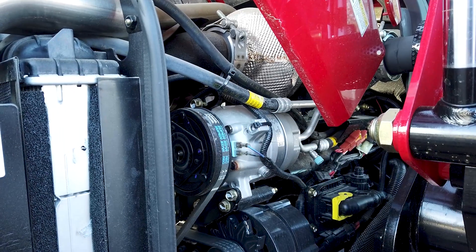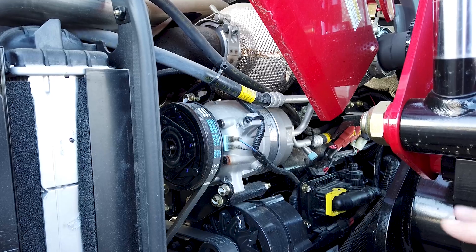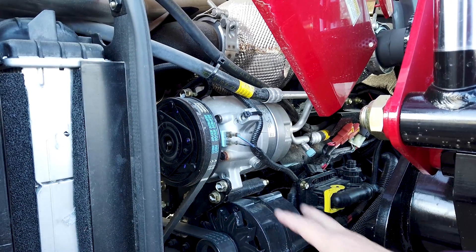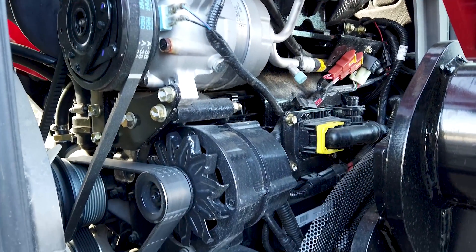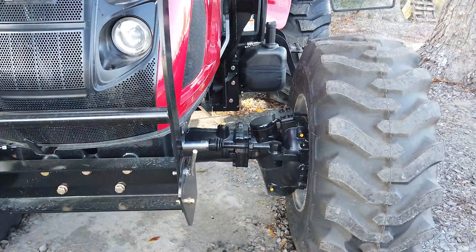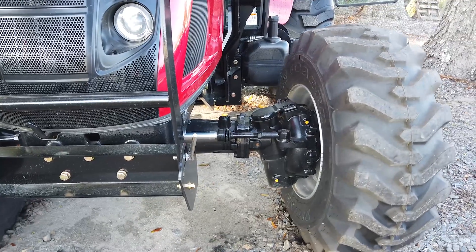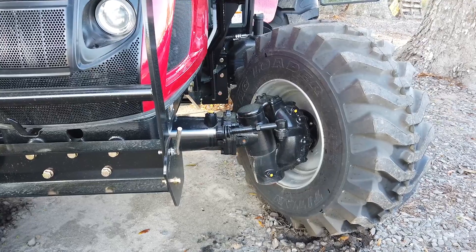The battery is easy to get to — everything is right there in the front. There's a large AC compressor for this size tractor, but with all that glass you need a lot of cooling. I've been told these tractors will freeze you out. The alternator is tucked up and out of the way, and everything is positioned so you won't hit anything while working.